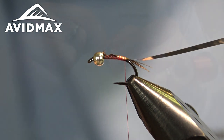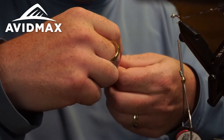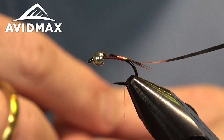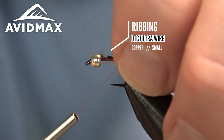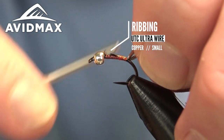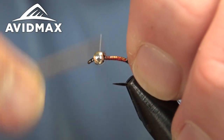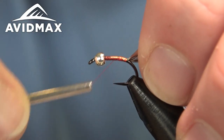We can add our ribbing on this fly — a copper ribbing which I believe is the traditional ribbing. I'm using a small copper wire and we'll secure that in place right along with that tinsel, then cover everything up and work forward, evening out our body as we go.